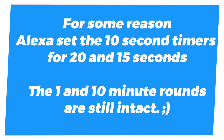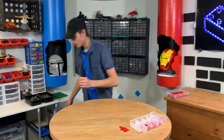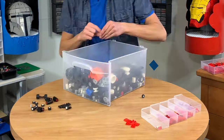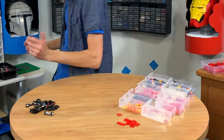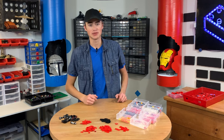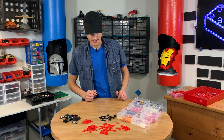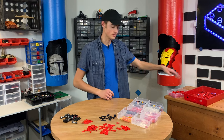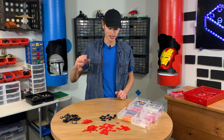Stay tuned for that. I'm going to gather all the pieces I need and then get the timer. All right, guys, we've got all our pieces set up here. Now we've got to get the timer and we'll start building.